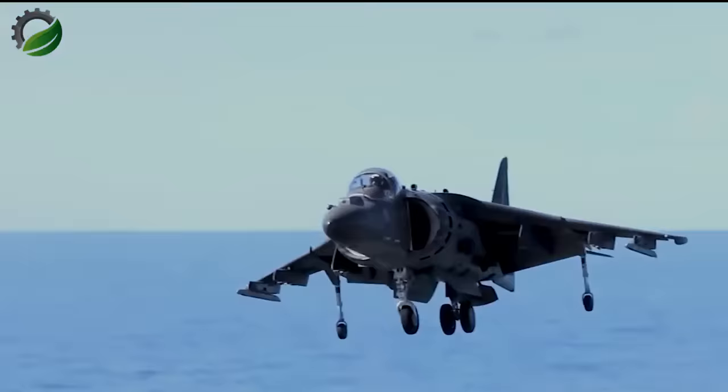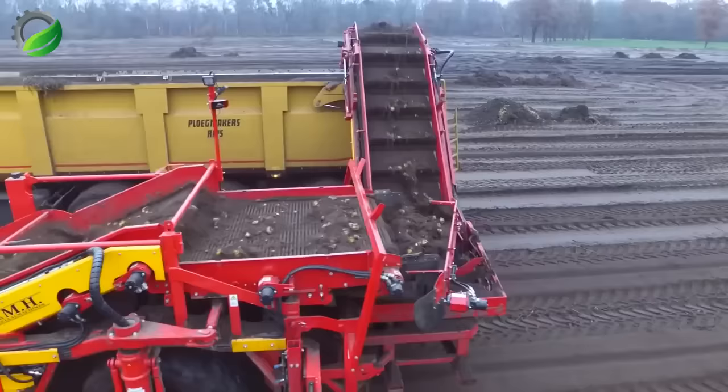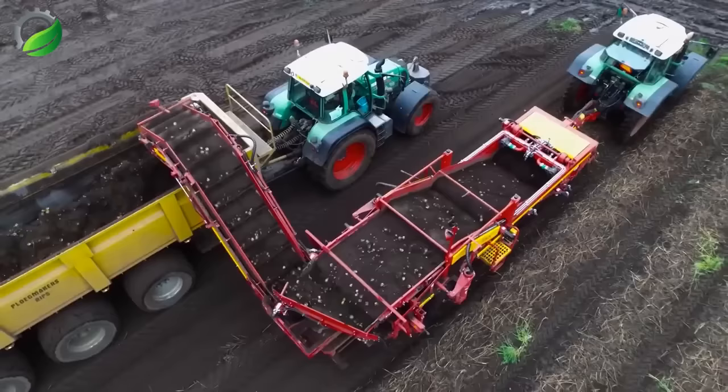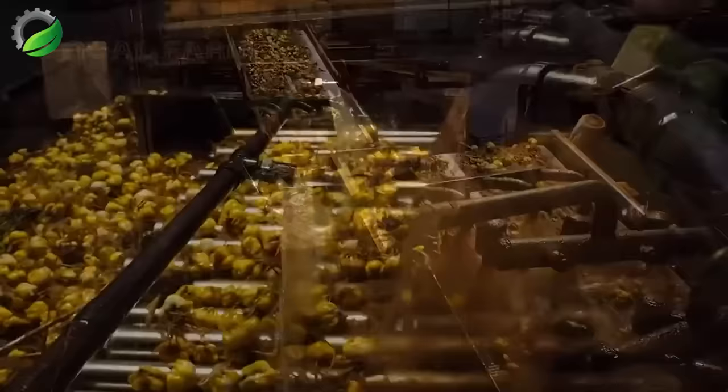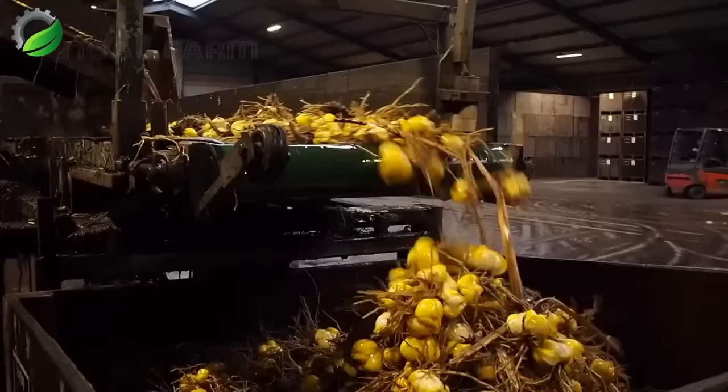In the Netherlands, lily bulb harvesting involves carefully lifting the plants from the soil after their foliage has withered. Specialized machinery gently extracts the bulbs, which are then cleaned, sorted, and prepared for storage or distribution. This meticulous process ensures the preservation of the bulb's quality, allowing for successful propagation and future planting.